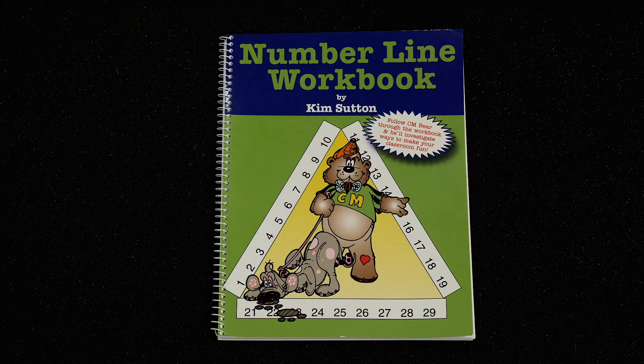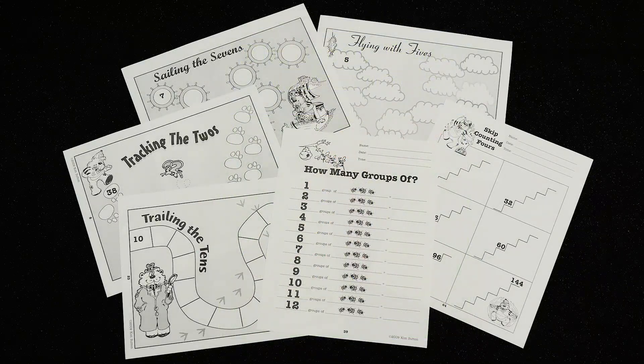The book is filled with data sheets that engage students through games and activities. At my workshops, I always recommend placing these data sheets into sleeves so the students can have repeated practice.